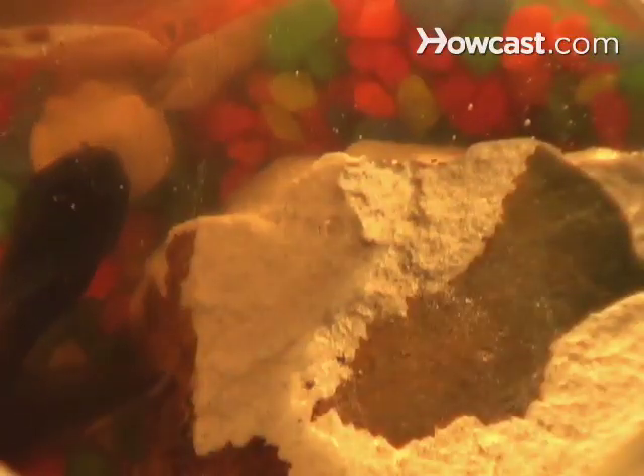Step 4: Add a large rock to the aquarium when the tadpoles begin to develop legs. At this stage, the tadpoles will start to develop lungs. Because their gills will no longer work, they will need to be out of the water to breathe.